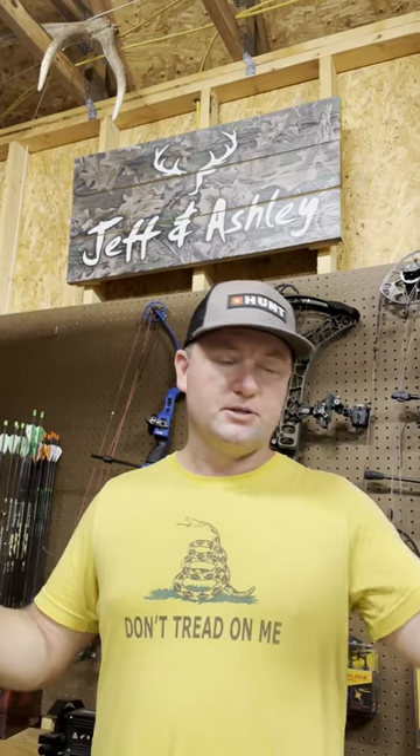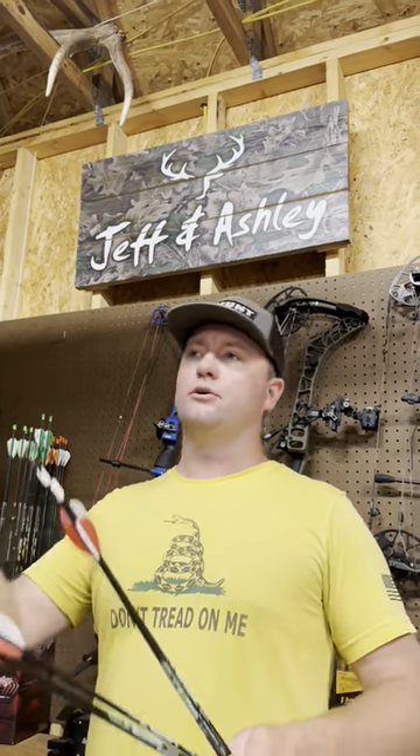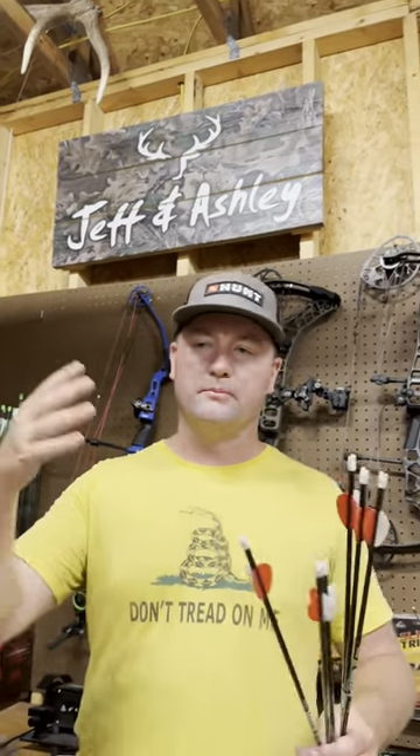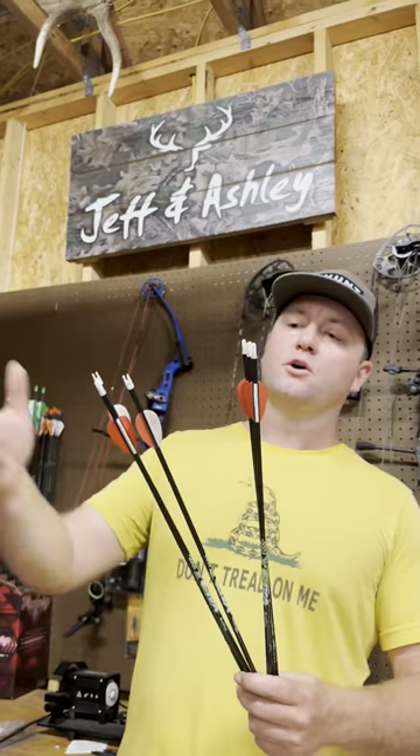And to me, I'm not superstitious, but I believe in having the ultimate confidence in not only your setup, but your exact arrow. Also, if you've got an arrow when you're out there practicing that keeps shooting low, keeps shooting to the left, whatever — pull that one out, throw it in the bucket, and don't keep doing bad practice with an arrow that's making you lose confidence in your shooting abilities or setup.